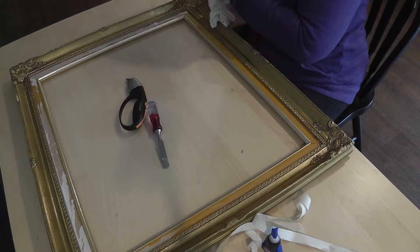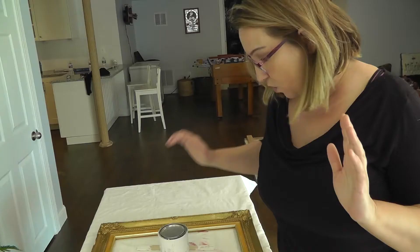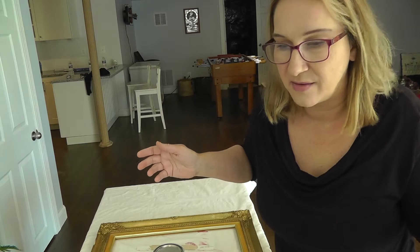We're going to take the Rust-Oleum chalked paint, stir it up, and paint the frame — do the best job we can, but not worrying too much because this cost me twelve dollars and ninety-nine cents plus tax and it's going in my basement. We will do the best we can but we're not going to poison ourselves over it.